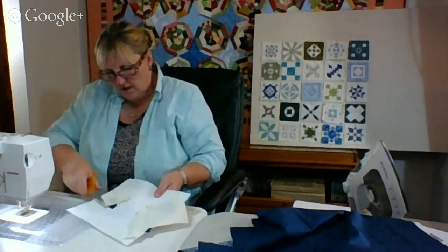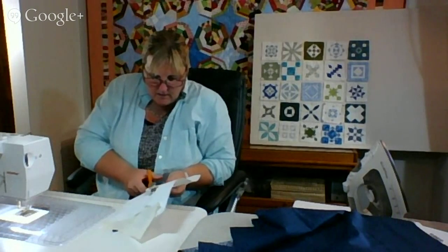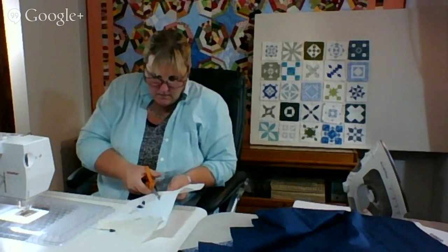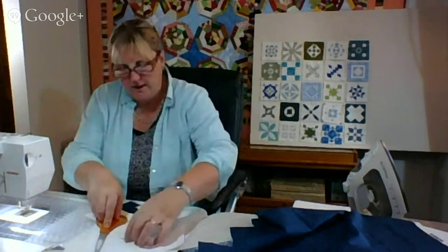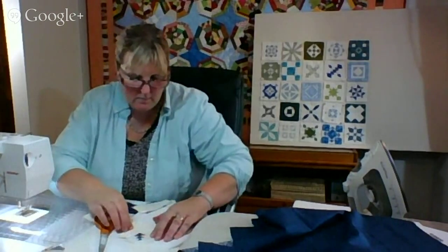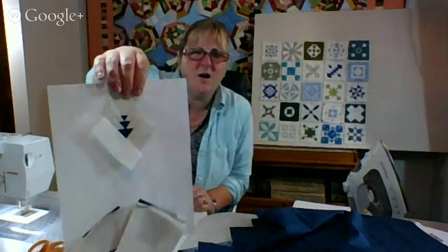How many of you label your quilts? I think we all need to do that — that's a good reminder, Karen. Who's going to do the Bonnie Hunter? Let us know. The thing is, that doesn't start until November.